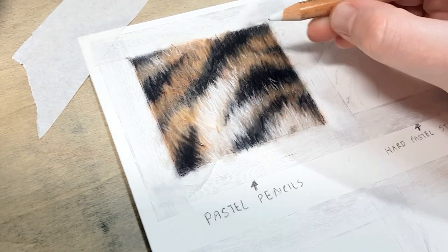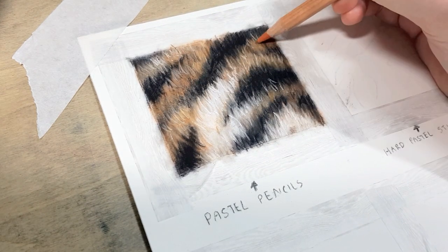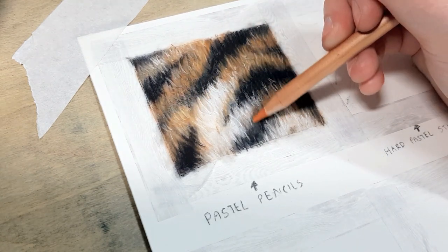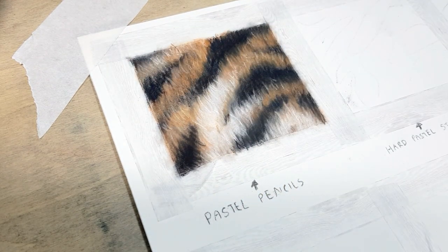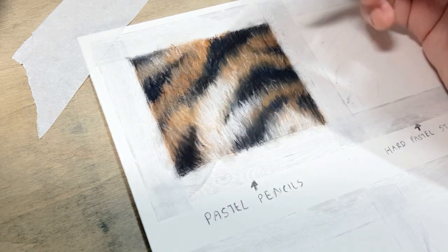Don't worry too much about adding detail in the first few layers because you'll end up blending it out with your cotton tip or blending stump. But make sure that even when you're blending, you're following the direction of the fur — if you go sideways instead of vertical you'll be able to see those pencil strokes in the end result. So pay attention to your reference photo and which way the fur is going.